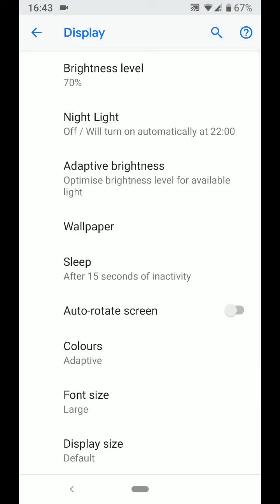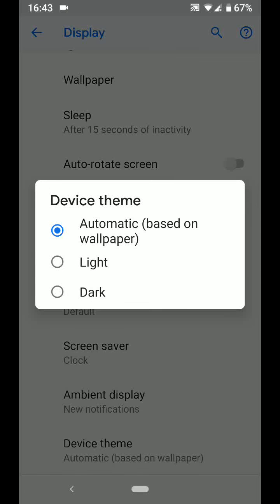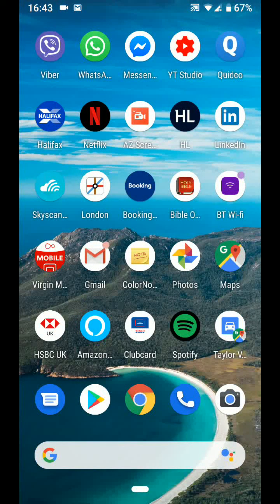Tip number 5: Dark theme. From the display screen, scroll up, then tap on device theme. Now choose dark. By choosing a dark theme, your phone will use less battery. A few quick tips to save battery on your Android Pie 9.0 phones. With Quick Tips 2, knowledge has no limits.